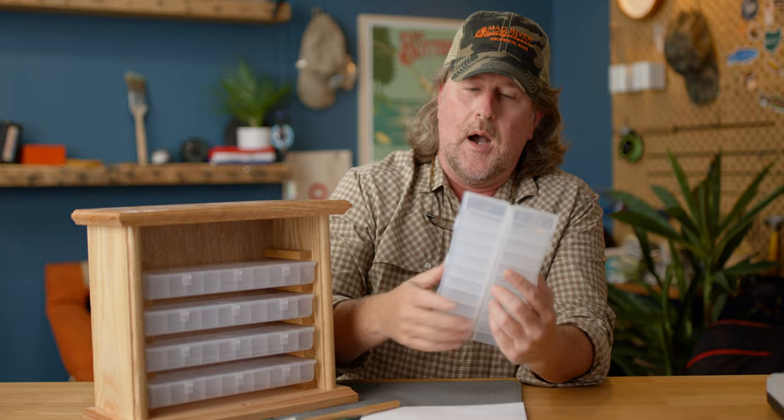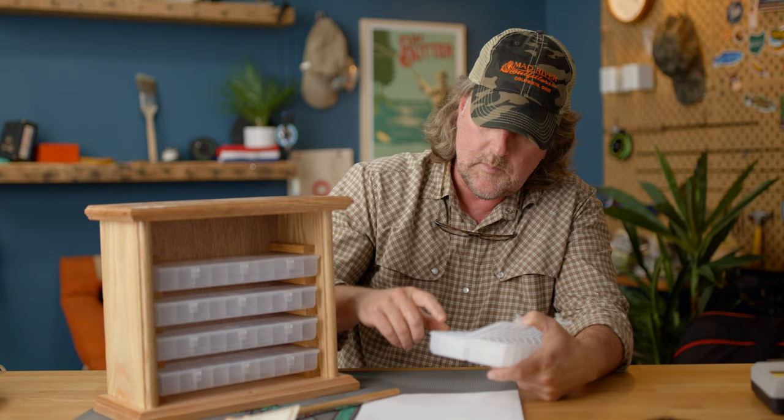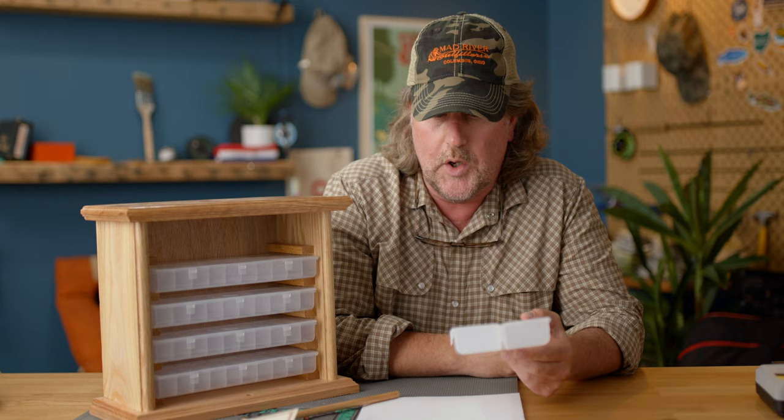In all seriousness, this bad boy will hold a ton of hooks. It comes with the Spirit River Pro — I think they're the Pro 20 boxes. Let me count — 20 — the Spirit River Pro 20 hook boxes. These are specifically designed for fly tying hooks and they have a curved bottom so you can easily reach in and pull your hook out. I believe if I did my math right, this has spaces for over a hundred different models of hooks.